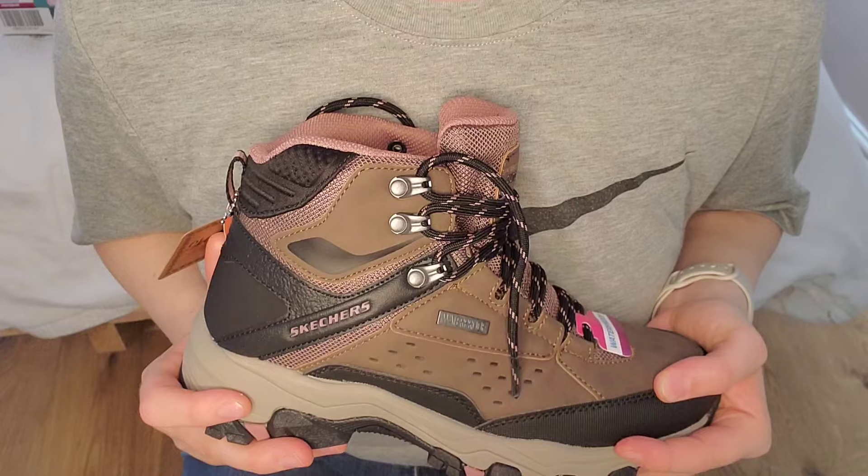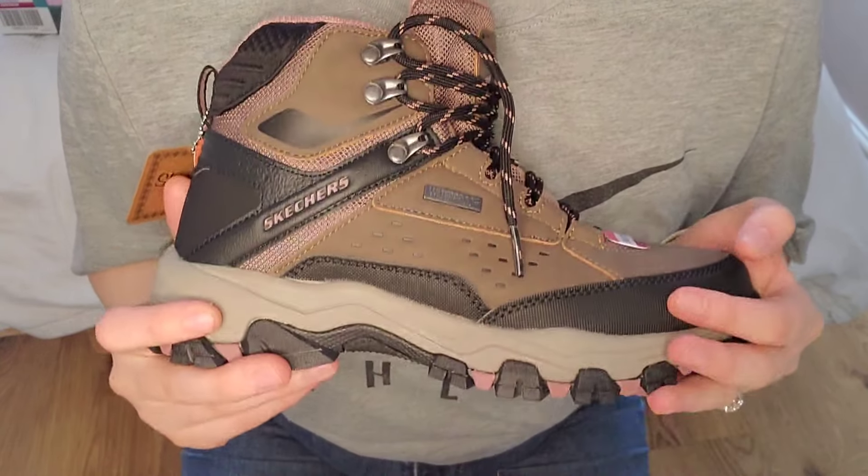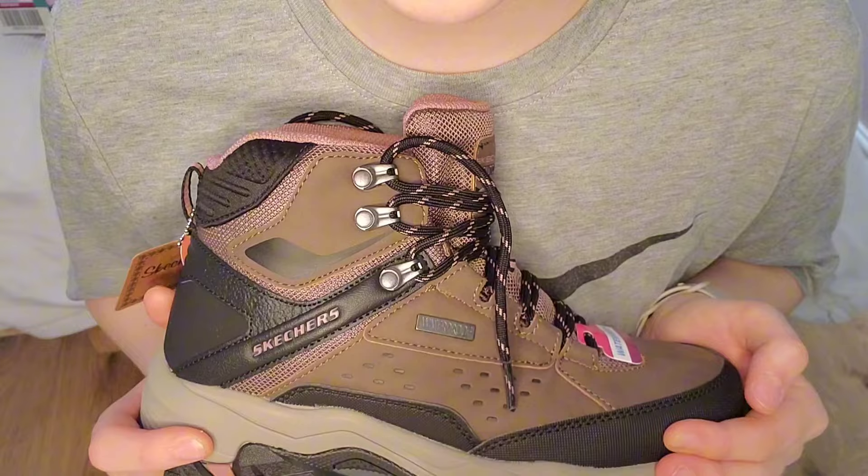Okay, so that is my new boots. Thank you for watching, and I'll see you in the next one.